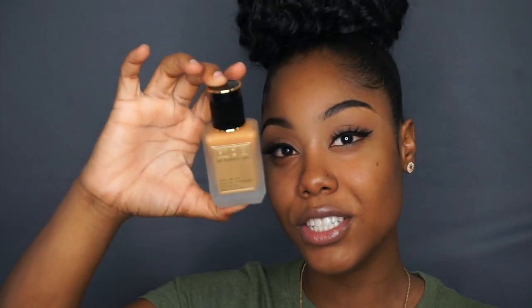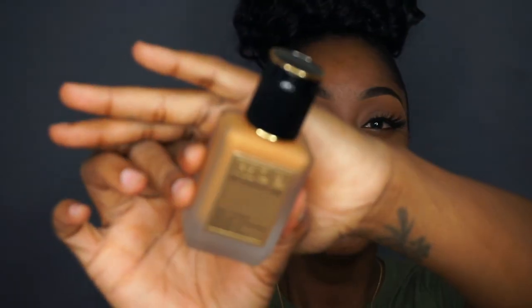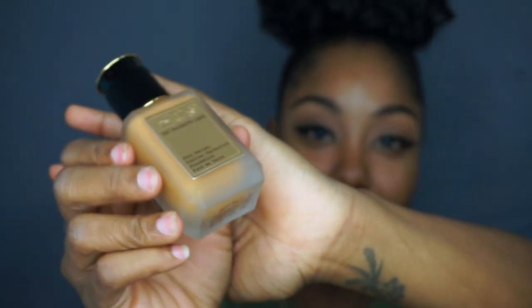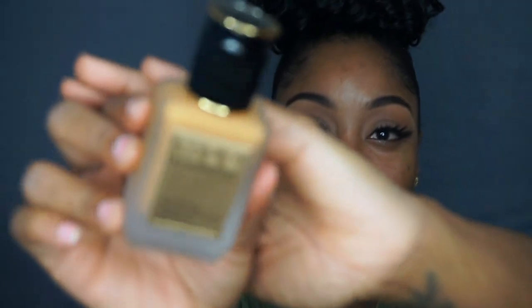The foundation looks luxe — look at that cap. It comes in a frosted glass bottle with gold plating on the front. This is the Sublime Perfection Foundation in shade Medium Deep 23. A shade quiz told me I'm a 26, but 26 was too dark. Let me show you what 26 looks like versus 23.